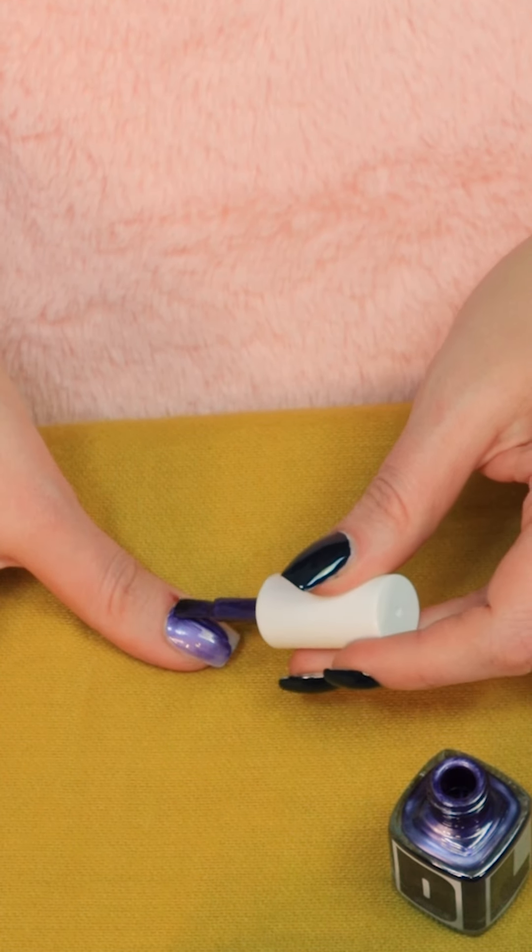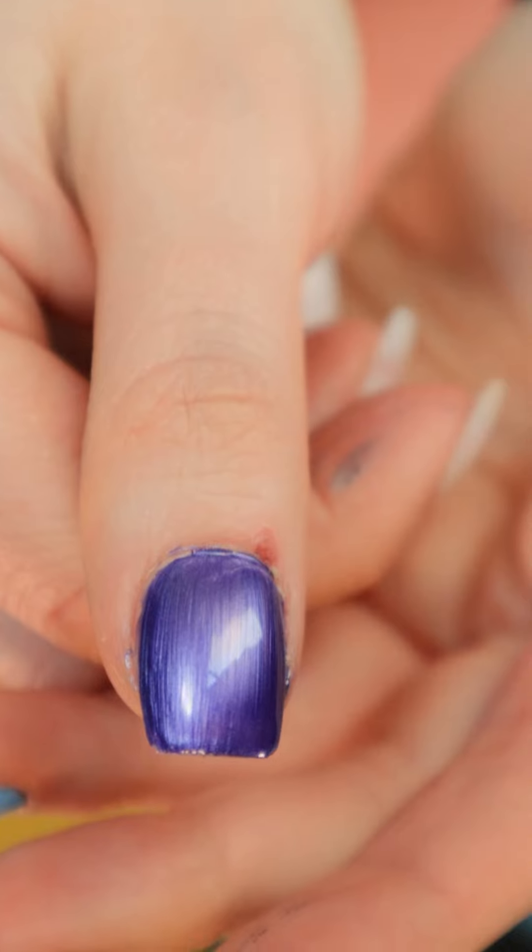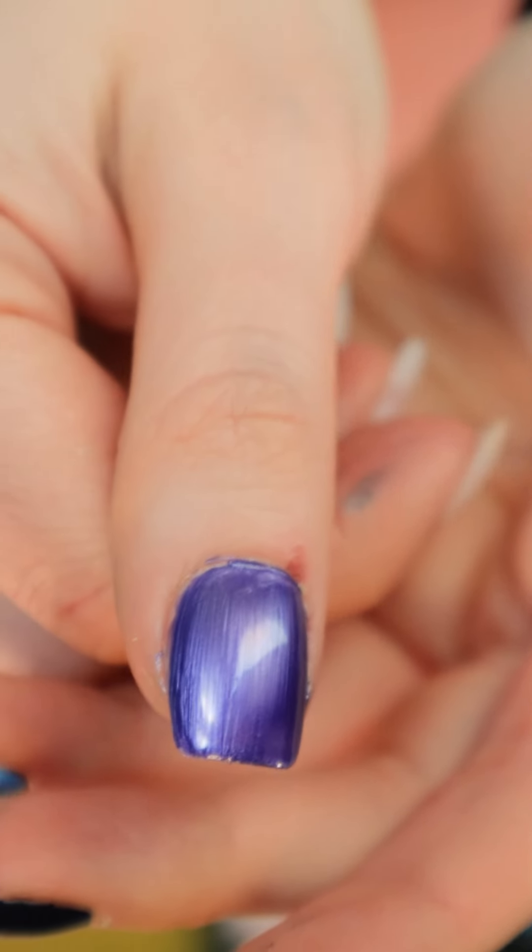Probably not important, but my dog bit me on this finger. This is one coat of Lorelei.